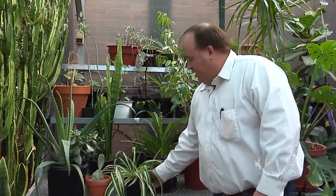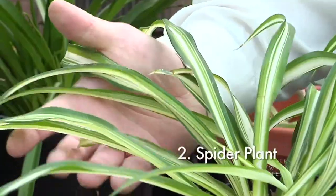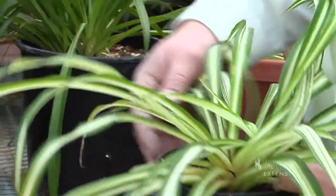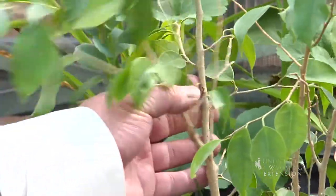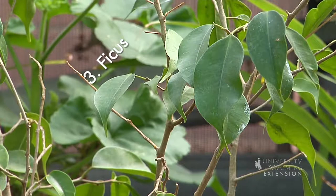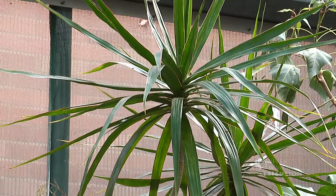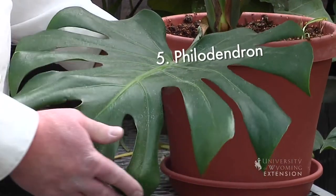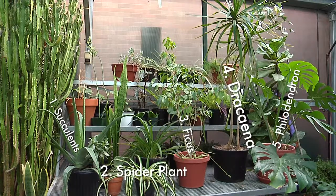Number two would be a spider plant — you've seen these all over and the reason is because they're really easy to grow, and you can get different variations of white and green. If you're looking for something that looks kind of like a tree and works well indoors, a ficus plant might work really well for you. You might also try Dracaena, which is really hardy and works well if you have a little more room. The philodendron takes up a corner really well — it has great big nice leaves, works in full sunlight, is really easy to grow, and is a great addition to any home garden. This is Hudson Hill, University of Wyoming Extension, and you're watching From the Ground Up.